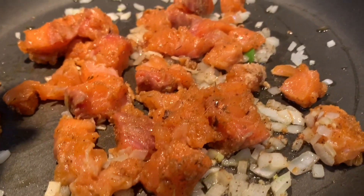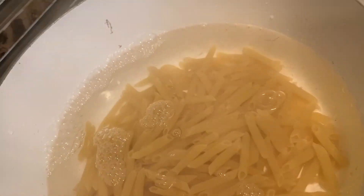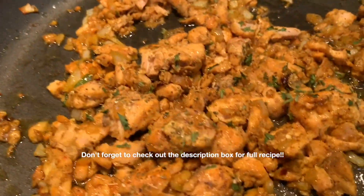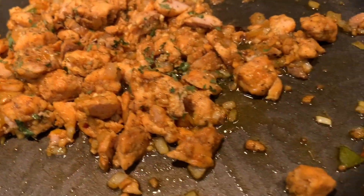We then add our jerk salmon to the mixture. As that cooks down, we add our penne noodles to the boiling water. Once the salmon is complete, I took it from the pan, put it in a bowl, and placed it to the side.